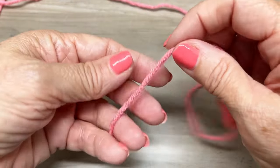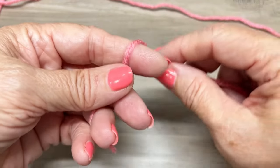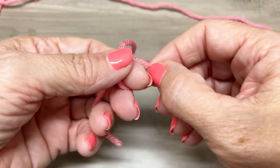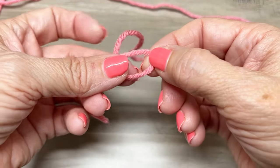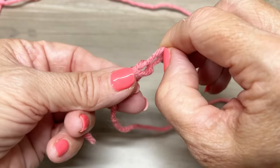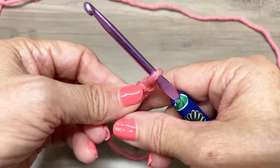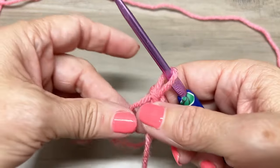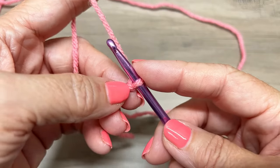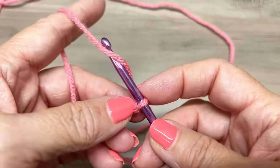Let's go ahead and get started. We're going to make a slip knot. Take your finger and yarn over, yarn around your finger like this. Pull the yarn off the finger. Take your working yarn and pull up. Make yourself a loop. Insert your hook in that loop and pull to tighten. Since it's a chain multiple of any even number, I'm going to chain 10 for this sample.